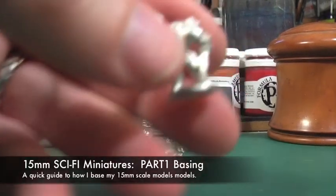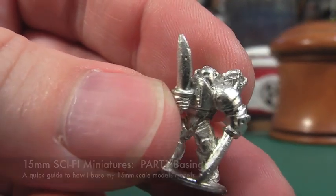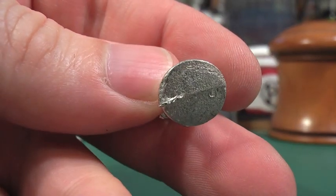Welcome to this short tutorial where I'll be talking through cleaning up and basing these Ground Zero Games Japanese Power Armor Infantry. These figures are 15mm scale and produced by Ground Zero Games in the UK.